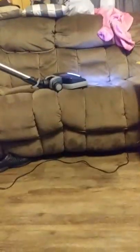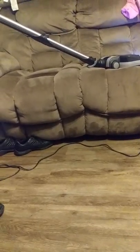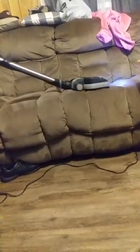So this is actually slough, which is human skin. And then this will get that right on up. So what I'll do is now we're going to do it without the filter, so now it'll go into the water. Snap it on. Now I'm going to do the whole couch. So that's deep cleaning now.